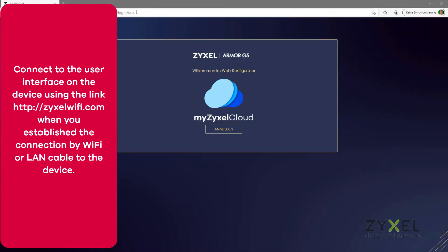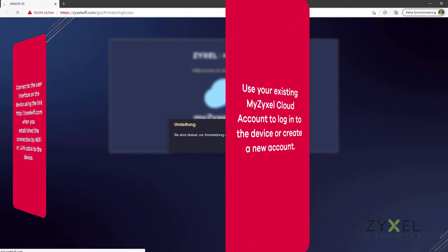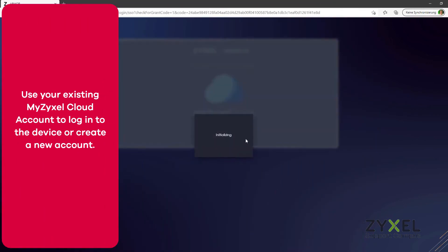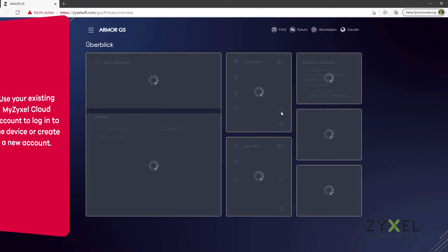You can directly connect to the device using the link shown in the quick start guide. You can also use your existing MyZyxel Cloud account. After you are logged in successfully to the device, you can still change any settings you configured with the app.